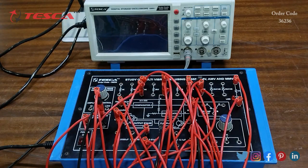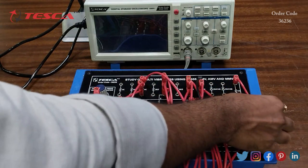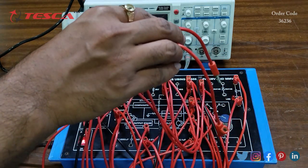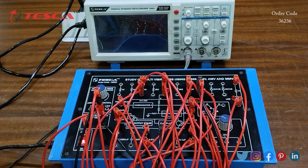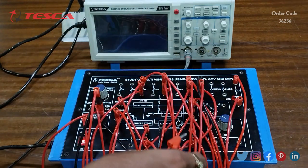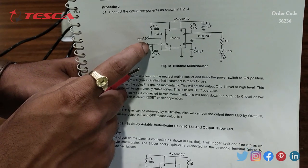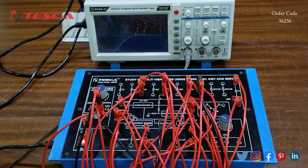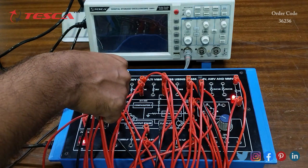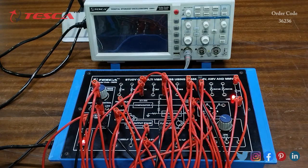That is how the connection is done. Now we will switch on the kit — here we can see that the LED is in the off position. Now we will take the two wires we left at the 10k. First we take the wire connected to the 10k which is directly connected to IC pin number 2. We have to connect this probe momentarily to ground, as written in the manual. Here you can see that I have connected it to ground and the LED is on.